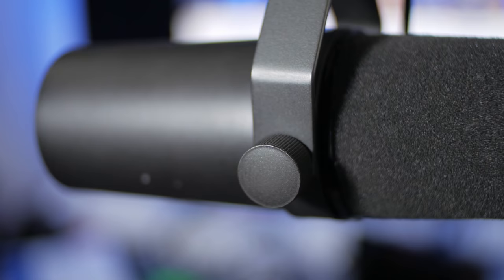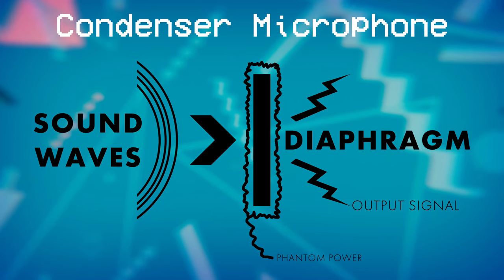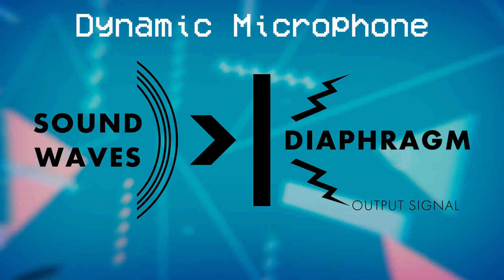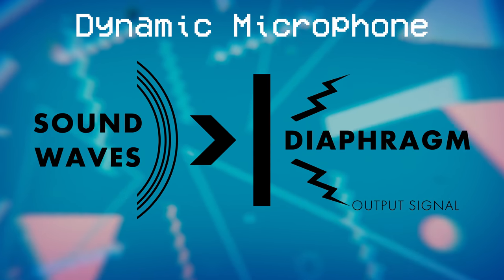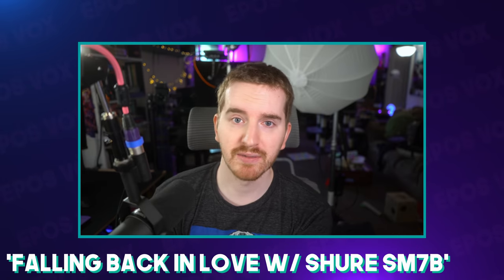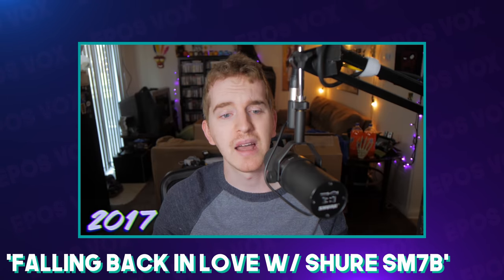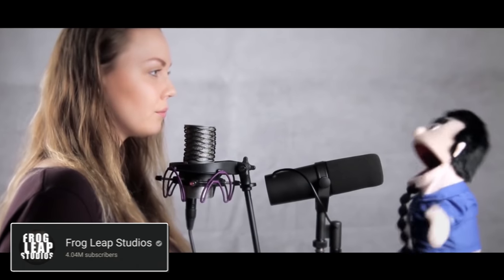If you're unfamiliar with the SM7B, it is a roughly $400 dynamic microphone, which means it doesn't require phantom power and is mainly activated by the sound of your voice — that's a very rough explanation of how dynamic mics work. It is considered very legendary, both for its background noise rejection as well as its shielding. You'll see it all over the place, from podcasts to YouTube videos to live streams to even music production — it's used for singing and even drums sometimes.